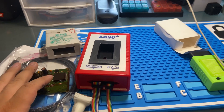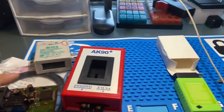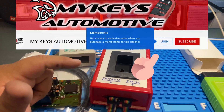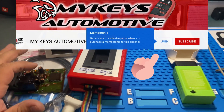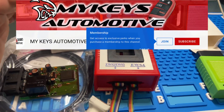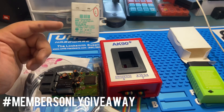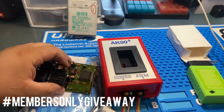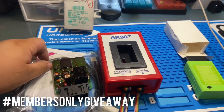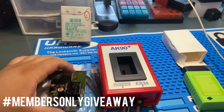We're doing this giveaway once a month — we're giving away free things. If you guys want to be part of our giveaway, make sure you go ahead and join our membership club. For $2.99 you guys can be a member. Make sure you are members and comment hashtag members only giveaway under my newest video to be entered to win.